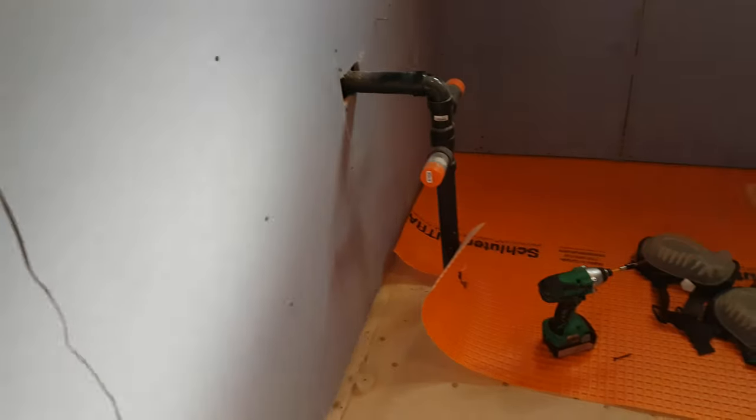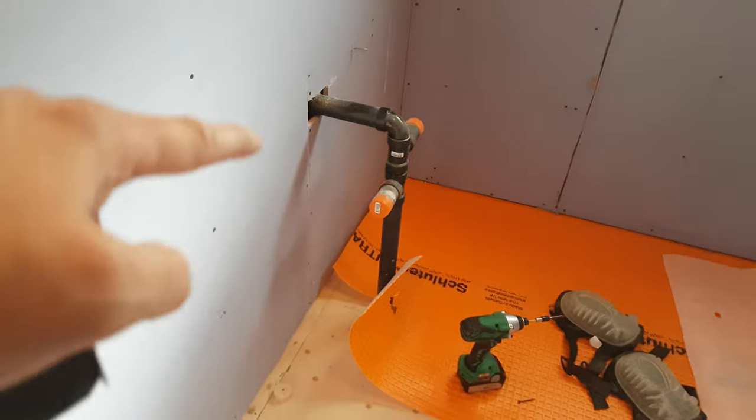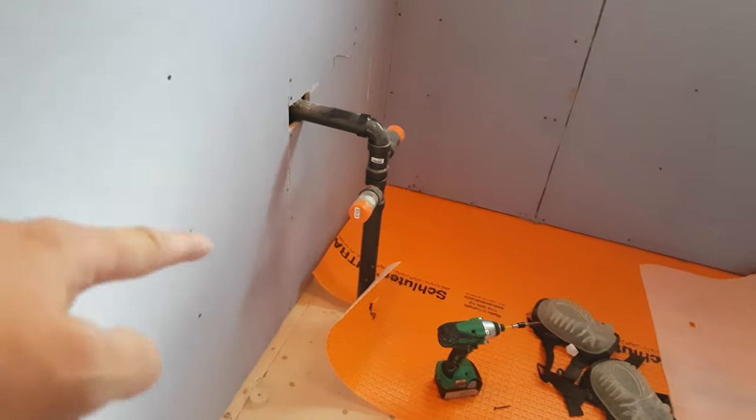Another thing of note — turning on the lights doesn't really make a difference. You'll notice that the drain pipe here is a single solid piece, which means I have to accommodate that with the vanity.